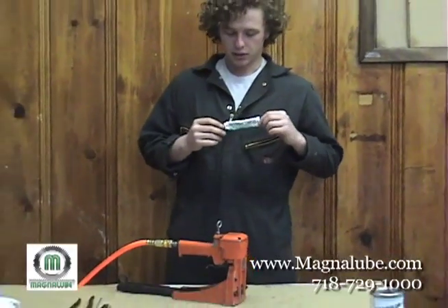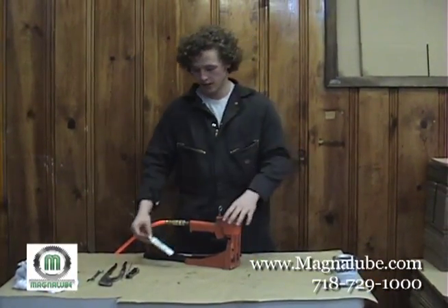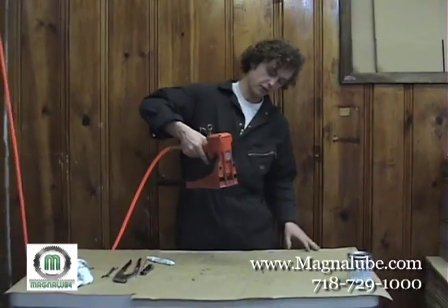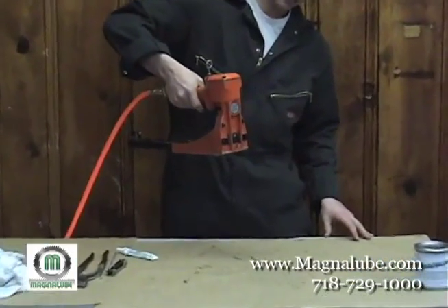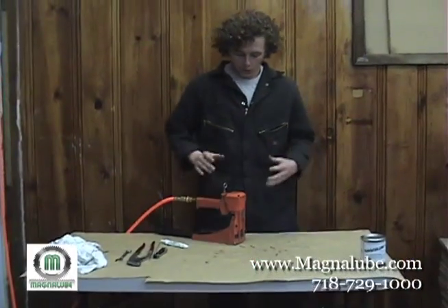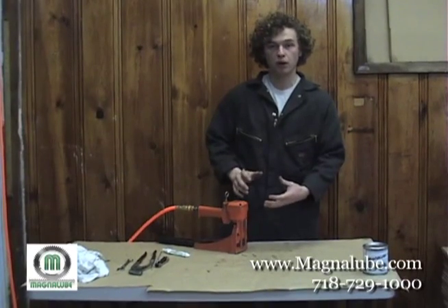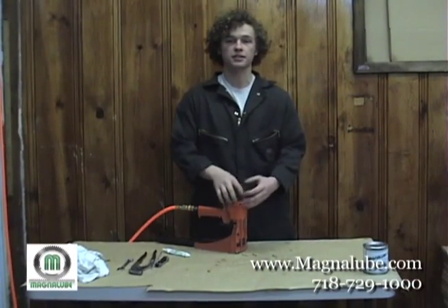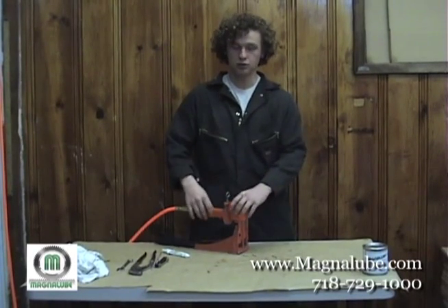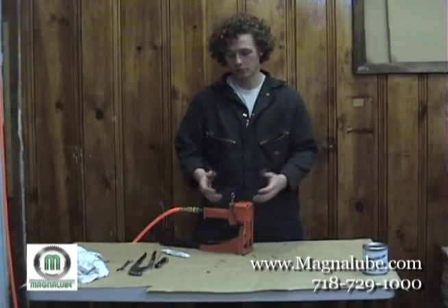As you can see, we took about a half a tube of MagnaLube G Grease. We used it to recondition this air gun and now it's working perfectly. Basically all we did — we took it apart, put a little bit of grease on all of the moving parts, and put some on the areas where there are seals to replenish and fill them out. There was a very damaged seal, and by adding some MagnaLube to it, it made it work better.